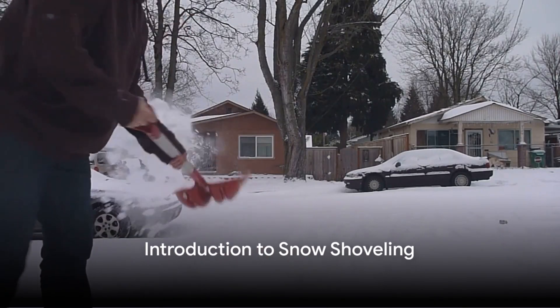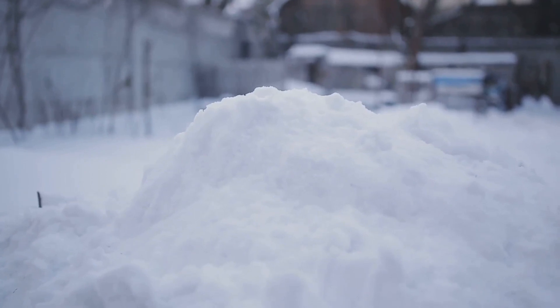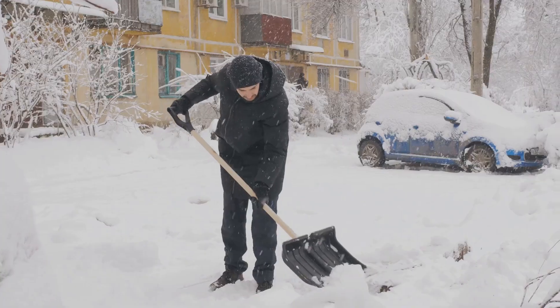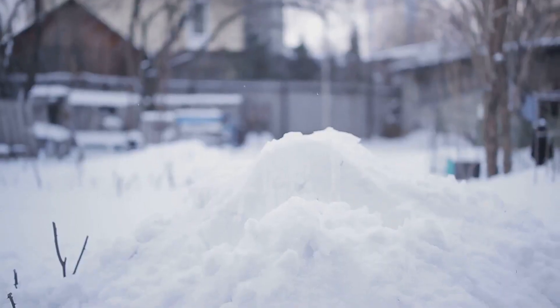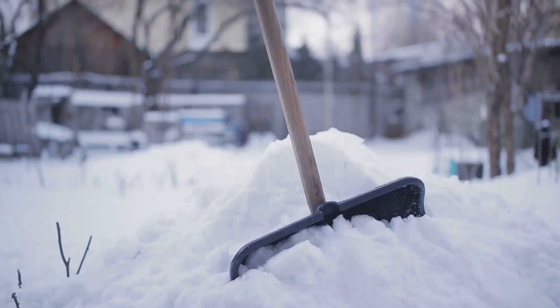Do you know the best way to shovel snow? You might think it's as simple as grabbing a shovel and getting to work, but there's actually a method to the madness. Today we're going to take a deep dive into the art and science of snow shoveling.